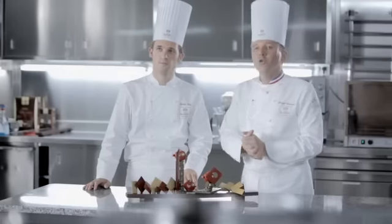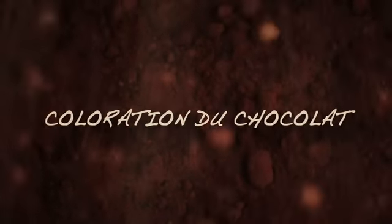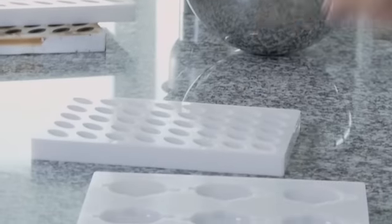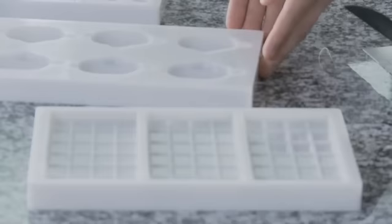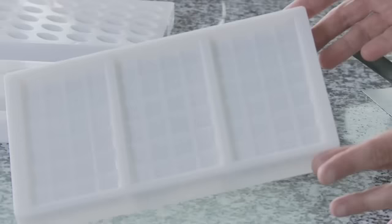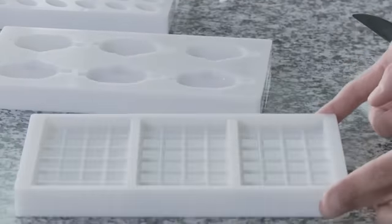Avec Martin, nous sommes heureux de vous retrouver à la Chocolate Academy pour vous faire découvrir trois applications majeures avec le beurre de cacao coloré. On va utiliser le moule mini bonbon, un mélange d'alcool et de poudre créative or pour donner un relief intéressant à nos bonbons. On utilisera également du beurre de cacao rouge tempéré pour pistoler le fond de nos moules poissons bulles. Et on va colorer du chocolat blanc satin avec du beurre de cacao jaune pour moucheter nos tablettes.